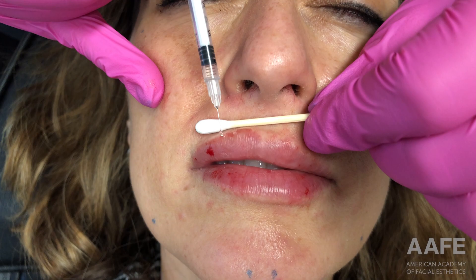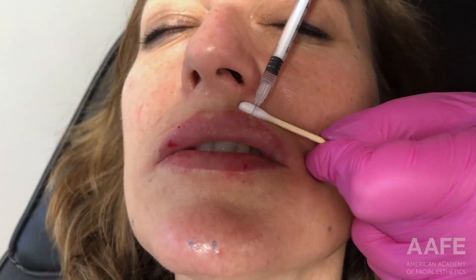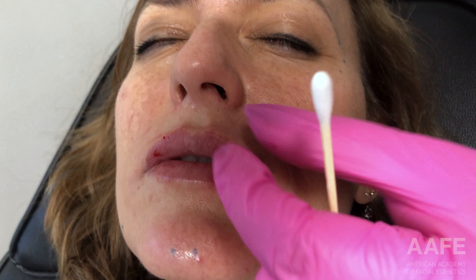She pointed to an area that she thought could use a little more volume. So I laid her back, cleaned her off again, and I'm fixing those little areas — just fine tuning and being very nitpicky.